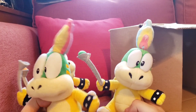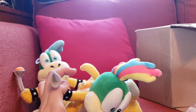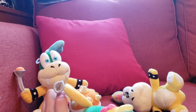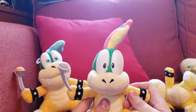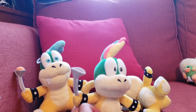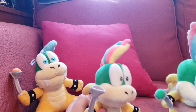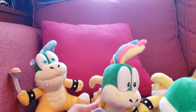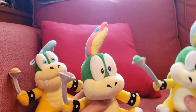Oh my god, that's actually a huge difference! But wait — oh shoot, that's not good. There's no ball for the wand. I didn't notice that. Let me check for it — I might have dropped it in the box. I just checked the box and it's not in there, so it's a little upsetting that it doesn't come with that. I'll probably try to get my other one on there since they shouldn't be any different.